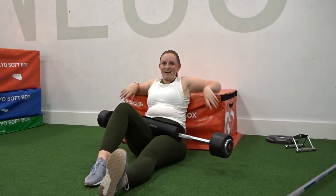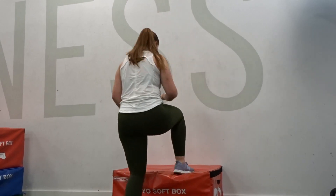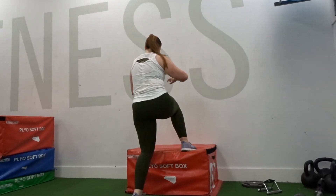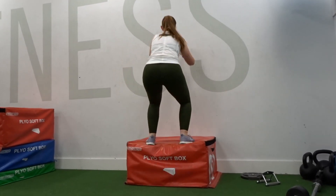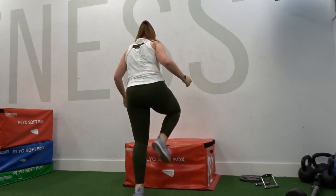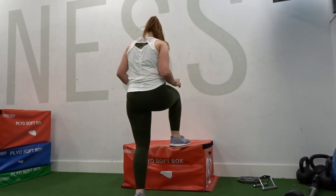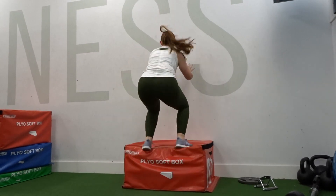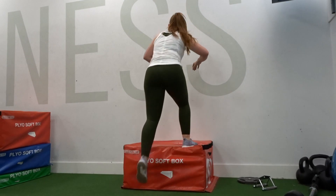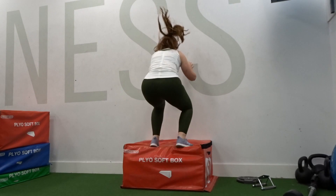Then our last exercise is box jumps. This is quite a small box compared to the boxes I normally jump on, but doing 10 of these right at the end of your workout after every set will just burn out your legs. I really need to do something about my hair because every jump I do my hair ends up in my face. But once you've done 10 of these and completed that last superset three times, your workout is complete and your legs will be a-shaken.